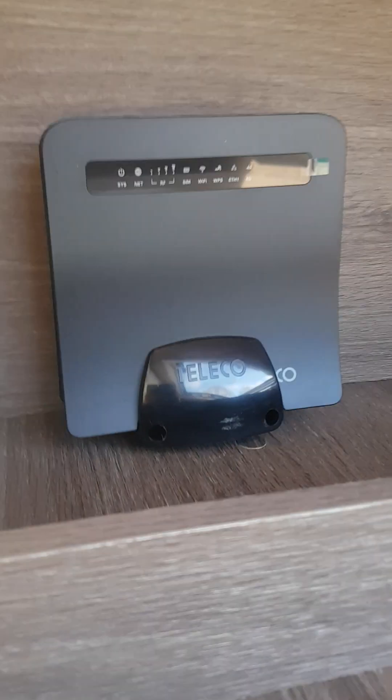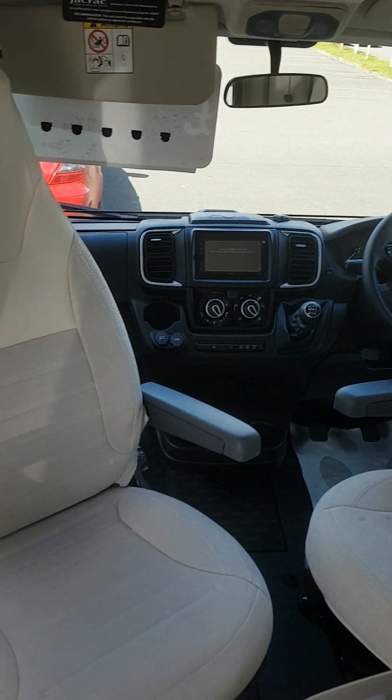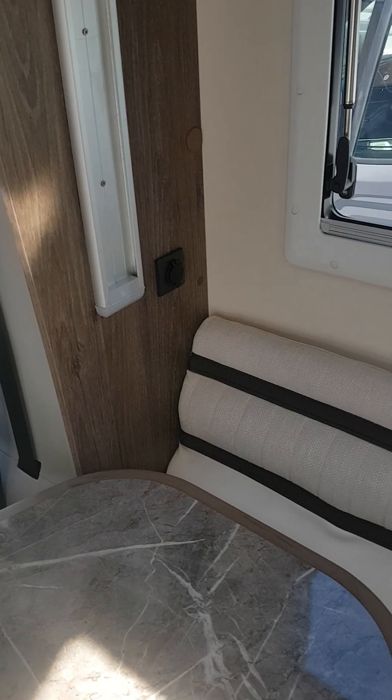In the front above the cab you have your Wi-Fi router — you just need to put a SIM card in and that activates it. You've got USB slots over there as well.